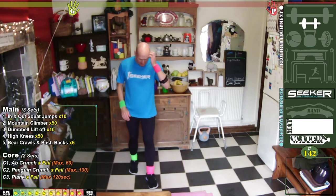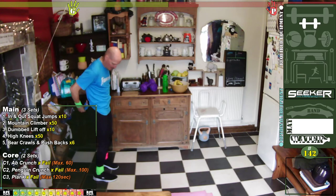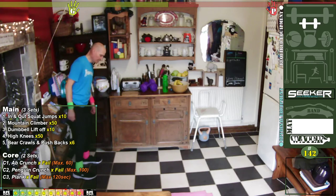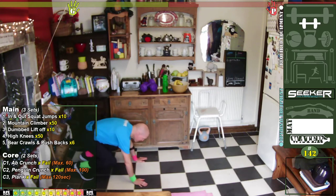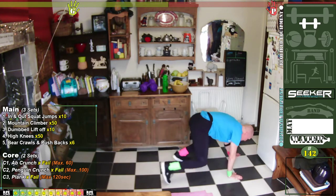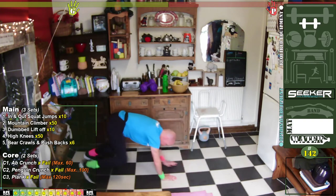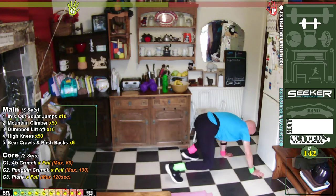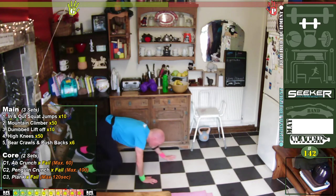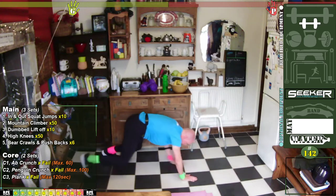Get your breath back. We're going to try and keep that heart rate nice and high — that's why we're minimising the rest. Bear crawls — are you ready? Go! And push back — one, two, three, four, five, six. Stop!